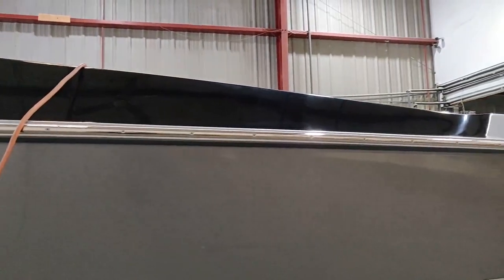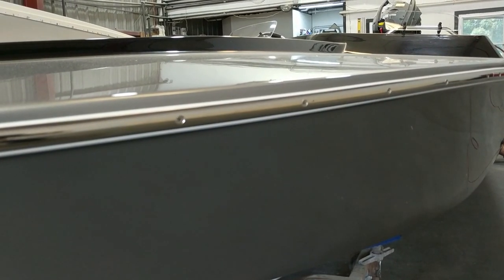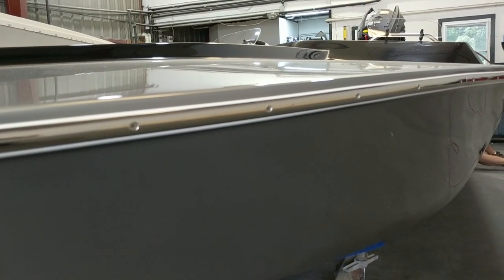So we used a vinyl-backed rigid rub rail — it's about an inch of vinyl backing and then a three-quarter inch stainless that goes on top of that. The seam is barely visible; the white kind of blends right in, which I don't mind. It protects the paint way better and it just fits that cap really well.